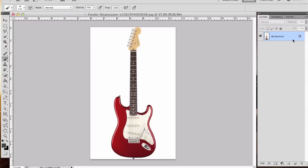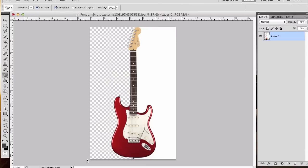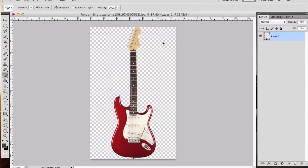The first step is we need to go ahead and unlock this back layer. The simple way is just double-click on it and click OK. The next part is we're going to remove this white background. The simplest way to do that is using the magic erase tool. If you open Photoshop for the first time, you might just see the eraser — click and hold and you'll see three options. Go ahead and select the magic erase tool. Just click on the white background and you'll see it removes all of the white pixels, leaving just the guitar.